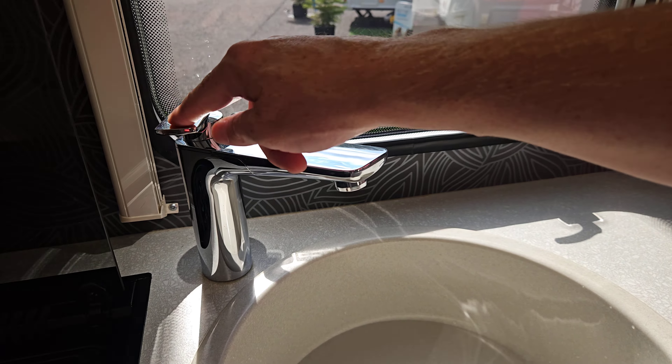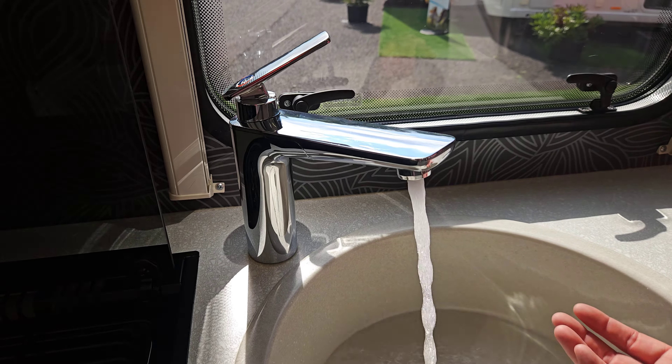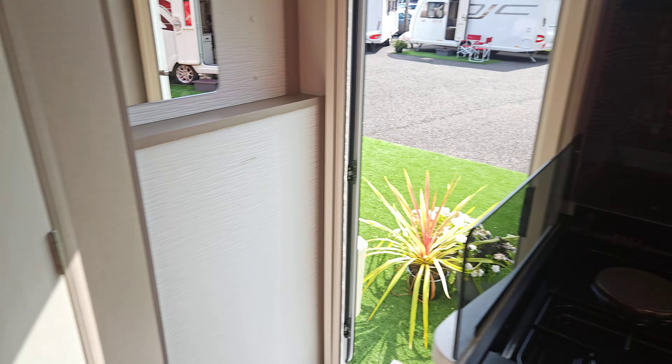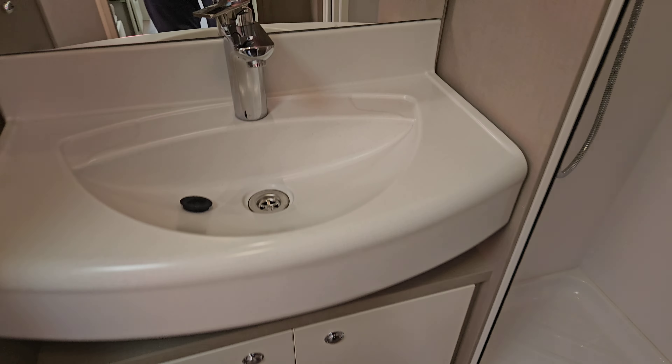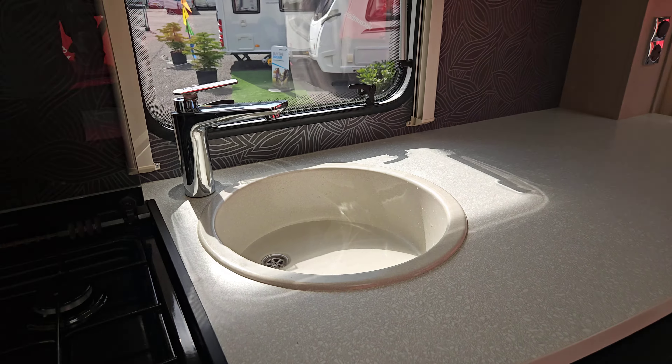Then turn the tap over to cold and do the same — this will be much quicker because we're not filling a boiler; it's coming direct from the aquaroll. Do it in here, then do the same in your bathroom. Even if you're not going to use your shower, purge and prime the whole system to get all the air out — it will work much better.